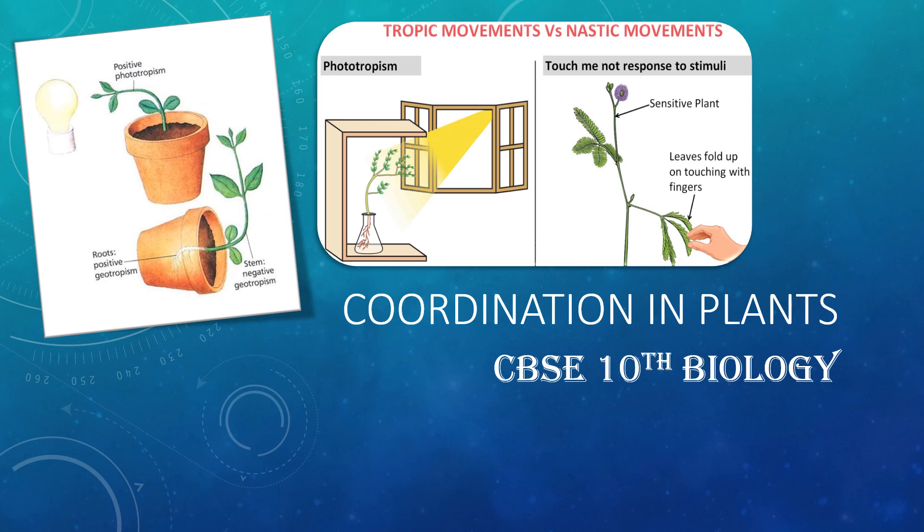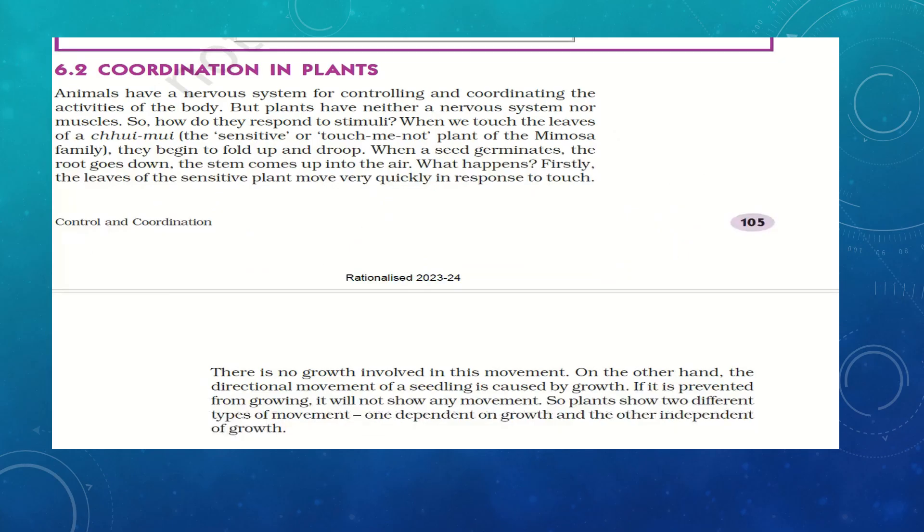Hello everyone, welcome to a brand new episode of Coordination in Plants. We have already discussed coordination in animals — the human brain, reflex action and all. If you have not gone through those lessons, I will be putting the link in the description box as well as in the i-link above. Today we are going to study about the different kinds of movements in plants and the hormones which control their chemical activities.